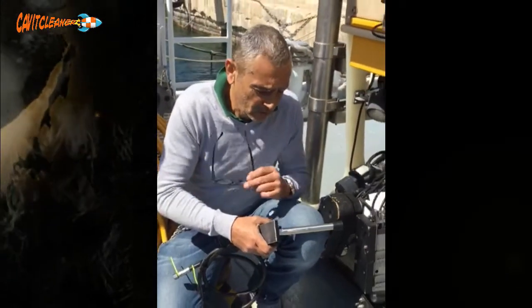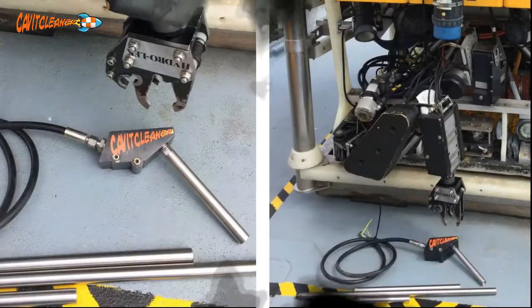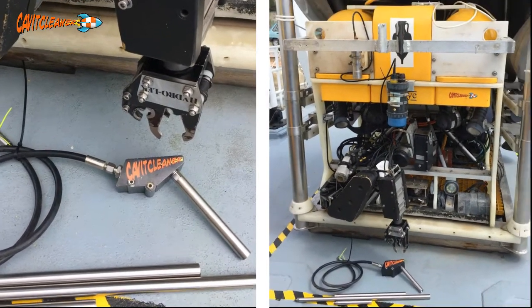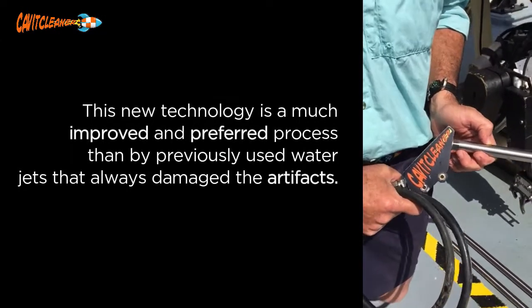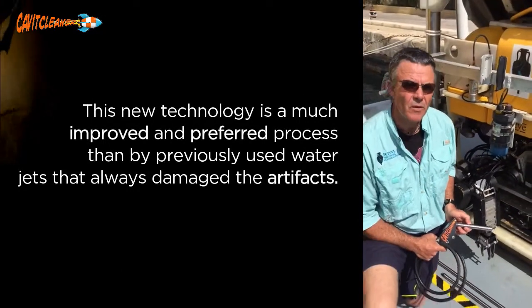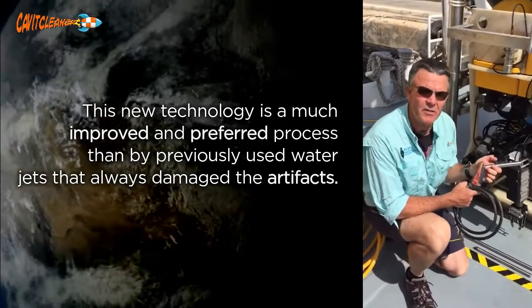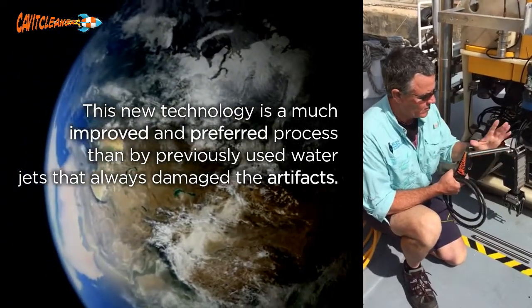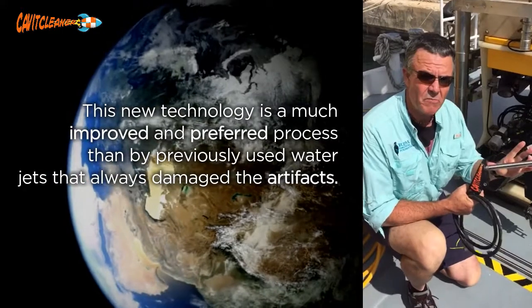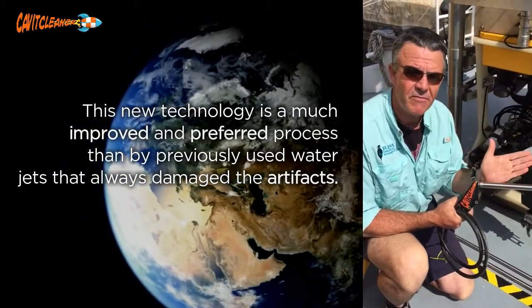Good morning, today we're testing the Evo2 nozzle on an ROV. We're very lucky to be with Cap Cleaner today; they're giving us the opportunity to utilize their invention, which basically uses cavitation to clean material off of things — a very safe and easy way to do it.